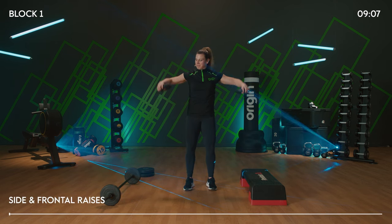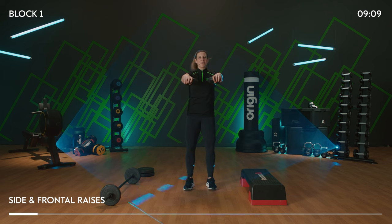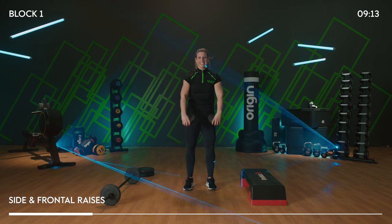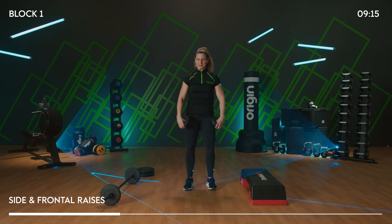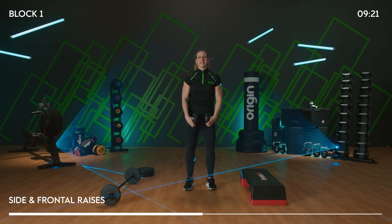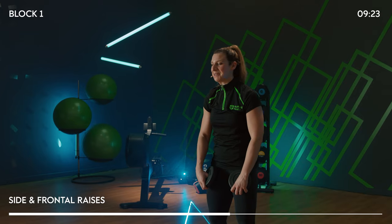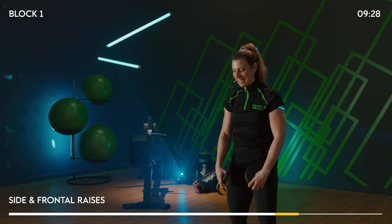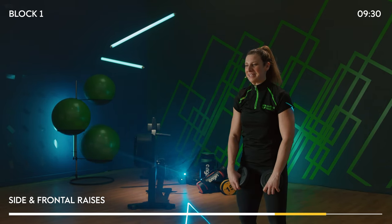Side raise and front raise — both arms side, both arms front. Keep pumping — lift the elbows and then lift those weights. We're going to hit some wide push-ups coming up next. Two more of each.